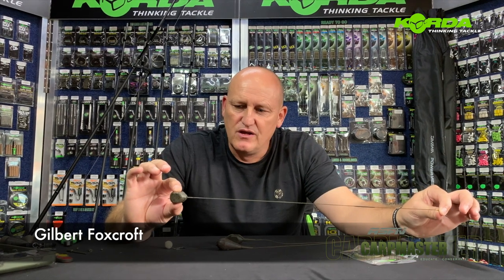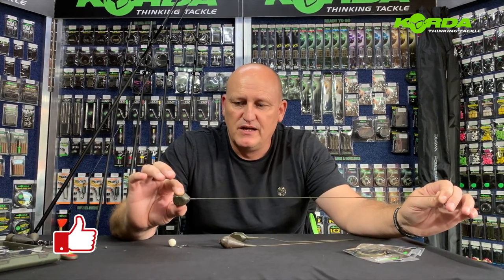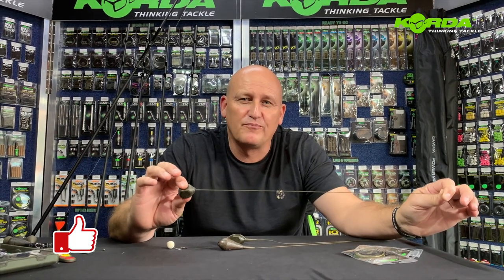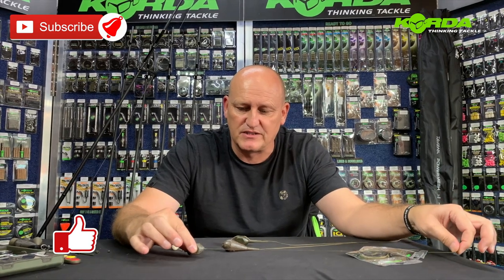Welcome to another episode of Master Carp on the Kingfisher YouTube channel. Today's lead system needs no introduction — the old faithful inline lead system. It's been used in South Africa over many many years and is extremely popular, but I think a lot of people don't know the versatility of this particular lead system. We'll quickly cover all those aspects.